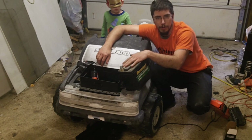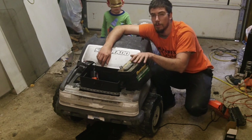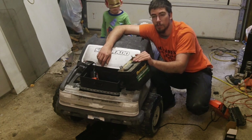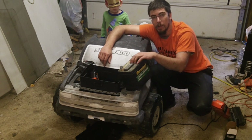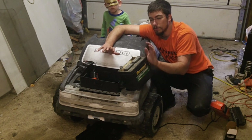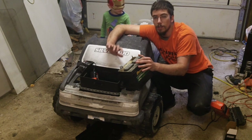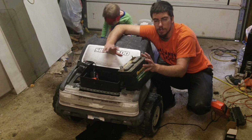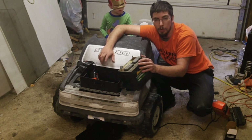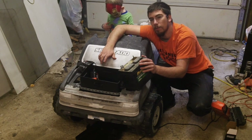This is a 400 cranking amp lawn tractor battery. Now, 400 cranking amp is severe overkill for driving this power wheel. But I wanted to make sure that when Johnny was out running around, he could do what he wanted to. This would run close to about two hours worth of charge. But the problem with this is that it took anywhere from around six and a half to eight hours to fully recharge, which meant that Johnny could run the power wheel, play with it, and then he had to park it the rest of the day.